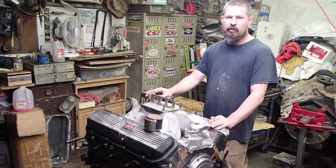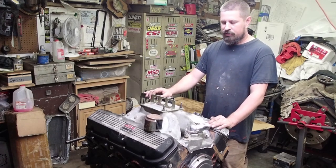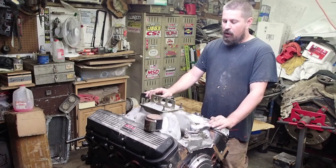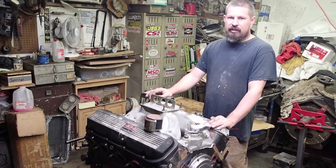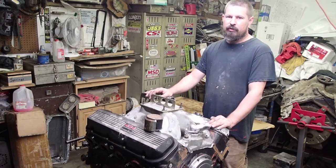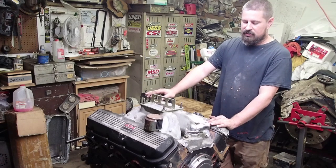We put a cam and a set of rectangle port heads that were pretty rough. We had to work them over pretty good to get them to work. We took it out one time and the motor sounded good, it wrapped good, it did a really nice burn out. Brought it up on the trans brake, let off the button and it left okay. Went out about 100 foot and just started falling on its face.